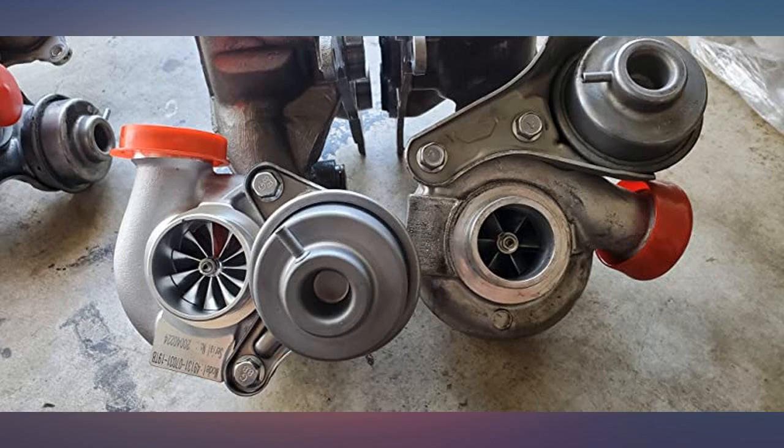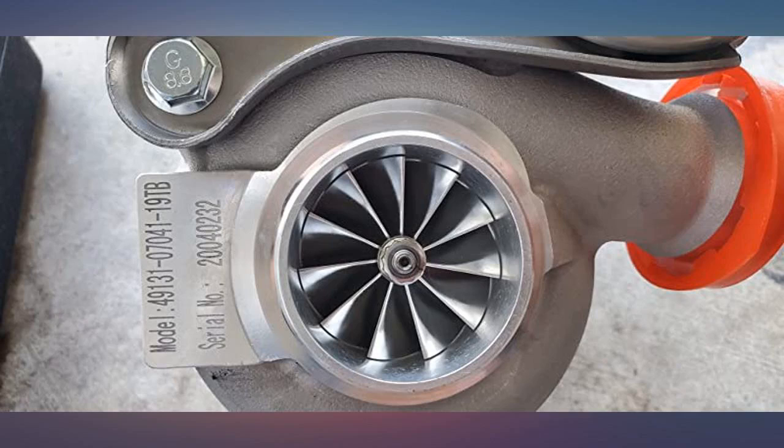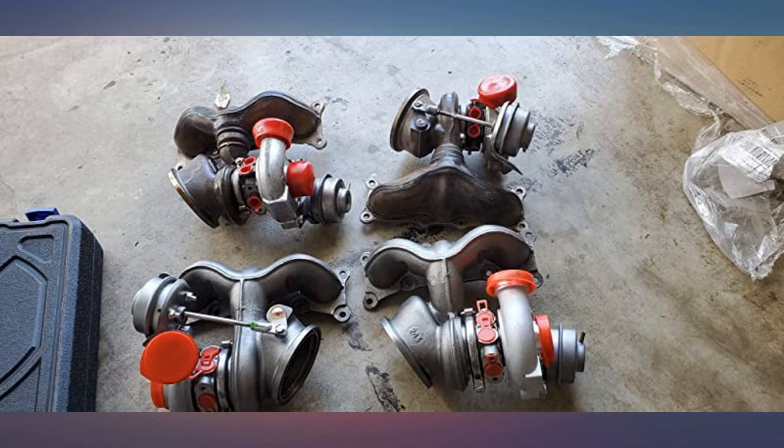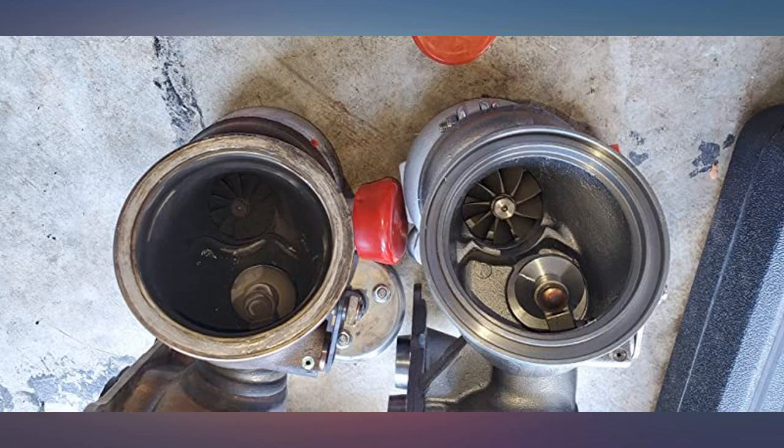When I first came across these turbos I was hesitant about buying them because of the price and not many reviews. However, after doing some research I found that many people with these cars have bought these and had a good experience. I've installed countless sets of turbos on 335i's and had very few issues.